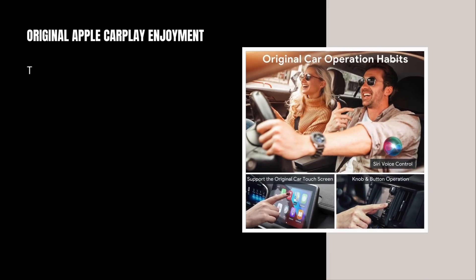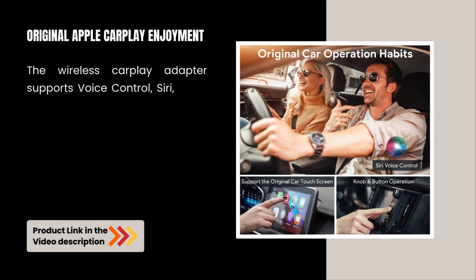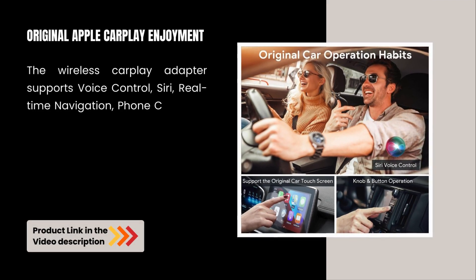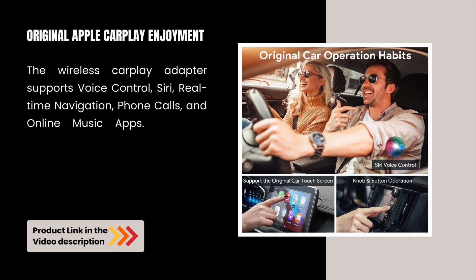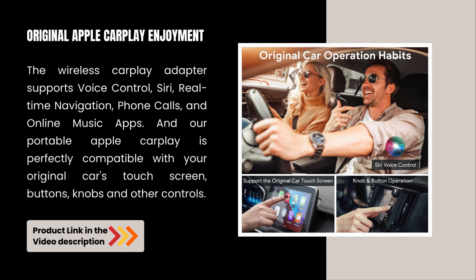The Wireless CarPlay Adapter supports voice control, real-time navigation, phone calls, and online music apps. Our portable Apple CarPlay is perfectly compatible with your original car's touchscreen, buttons, knobs, and other controls.